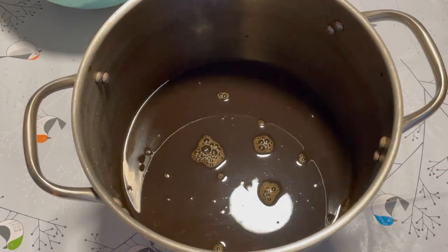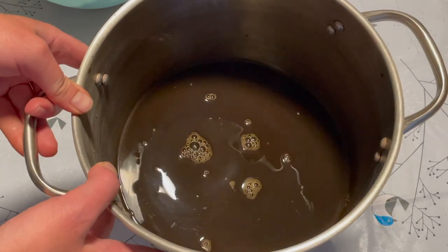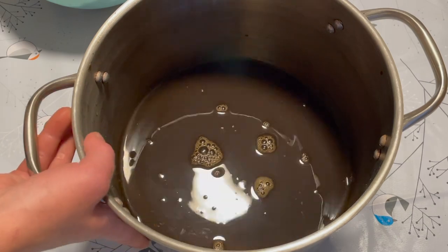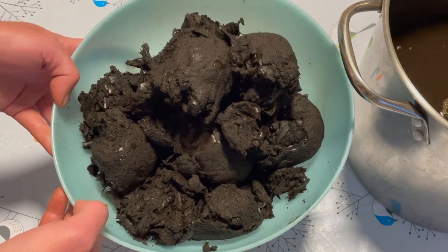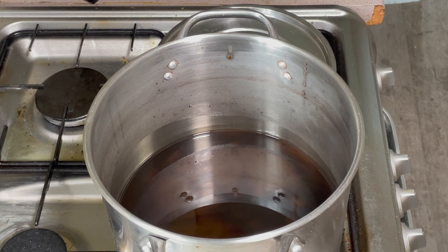I've finished straining out all the solid matter, and we're left with this gorgeous, deep, rich brown that I cannot wait to dye with. I will be dyeing with that very, very soon. And this is what is left of our walnuts — that will be going straight in the bin. It's time to dye with this beautiful, dark, rich walnut dye.